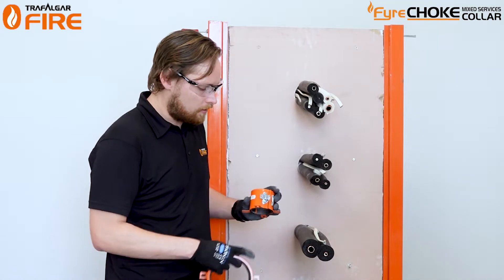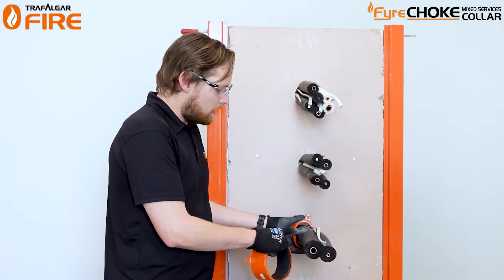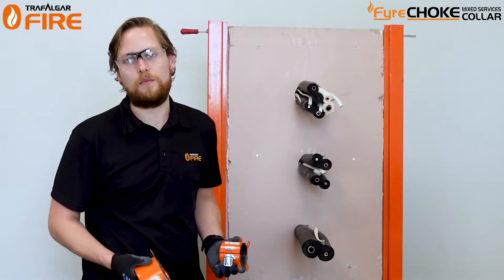For example, if I use the 50mm collar on this particular pipe, it has too thick insulation so it's not going to fit. So I'm going to use the next size up, which is the 65mm size.